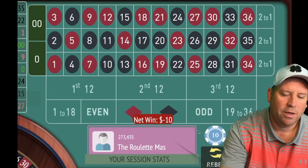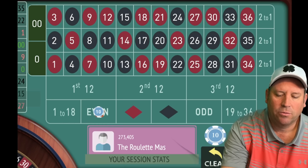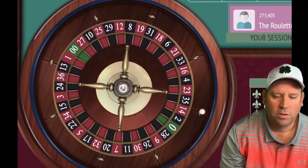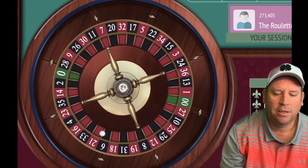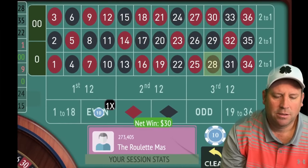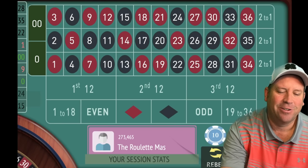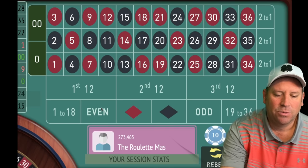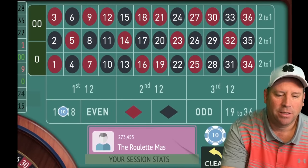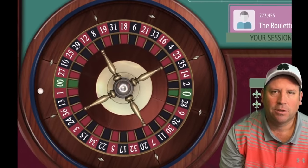After two losses on 1 to 18, we go to even for $30. We lost at $10, then $10 again, and now we're at $30 — and that's a win. Since we won there, we go back to 1 to 18 for $10. We're up $10, heading back to where we started on the left side.